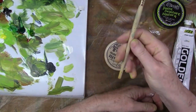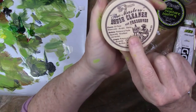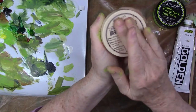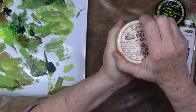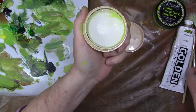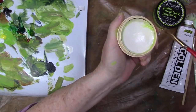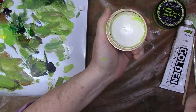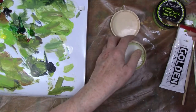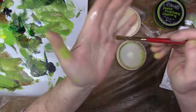I like to use the Master's Brush Cleaner — I love this stuff. I've used it since I was oil painting back in the 70s. I've also heard you can use Murphy's Oil Soap. You just wet your brush, swirl it in the soap, work it in your hand, make sure you get into the ferrule area, and rinse your brush well.